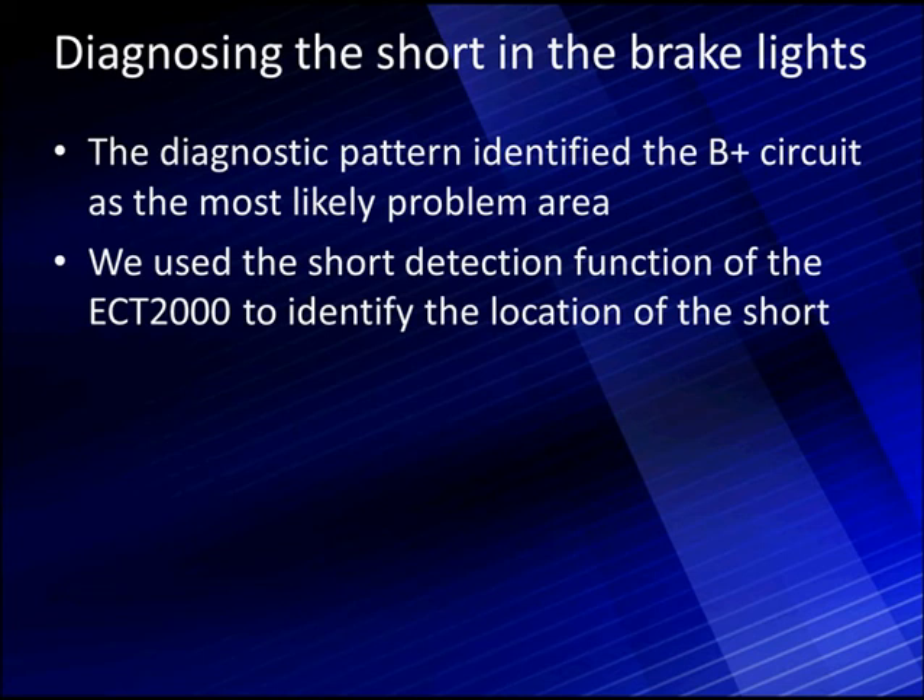Let's start with the schematic and tell you why we started where we did, where we injected our signal, and how we walked it through to pinpoint the exact area where the short was in the circuit.